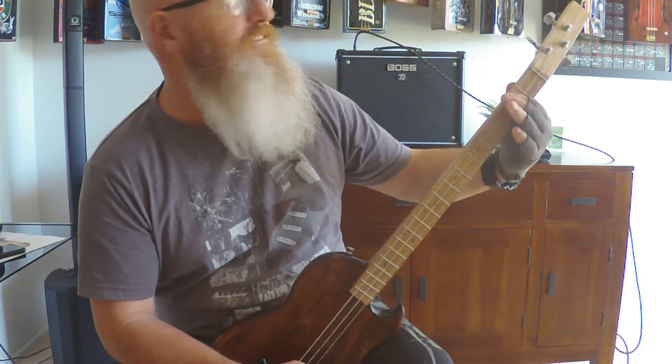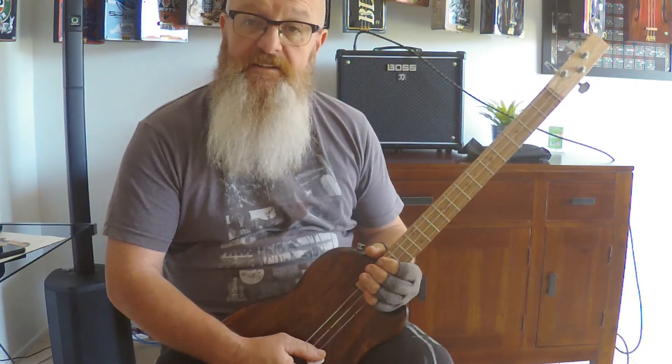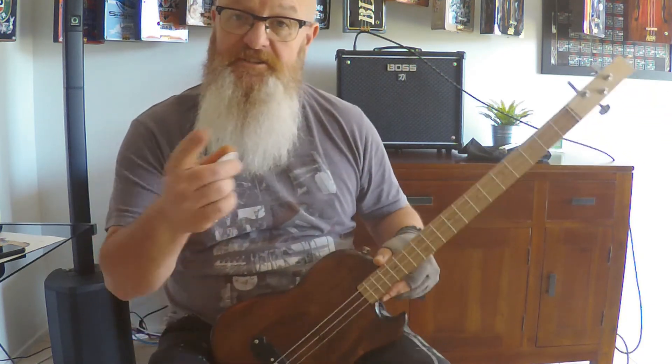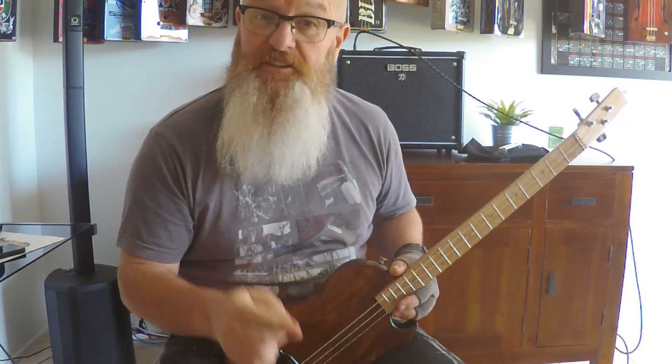And that's about it, so have a go at that, see how you go, and I'll see you next time. And remember what they say: six strings are three too many.